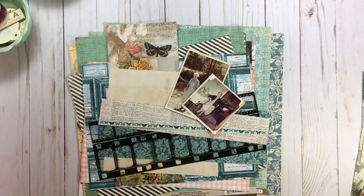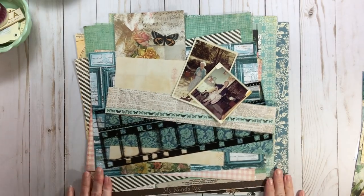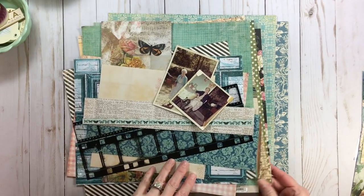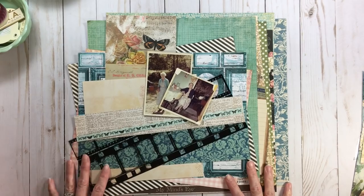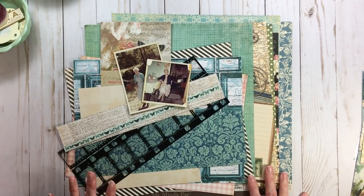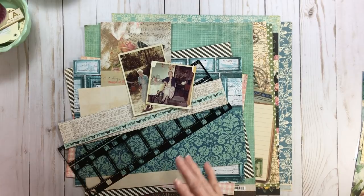Hi everyone, welcome back to RTS and welcome back to kit crunch time, and today it's all about the flip — the kit flip. Now I think I know what I'm going to use but I'm not quite sure because I do have a variety of papers, so let's just get right to it and maybe I'll even do some cutting and gluing on film. I'm waiting for a phone call and you know how that is.